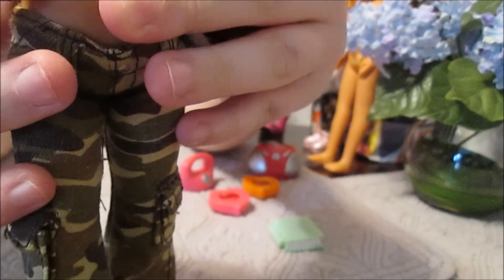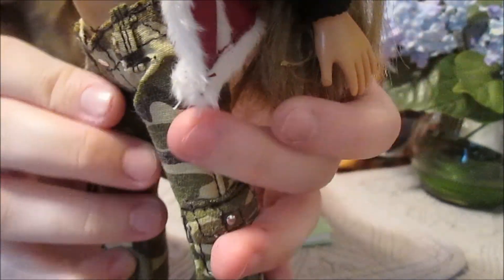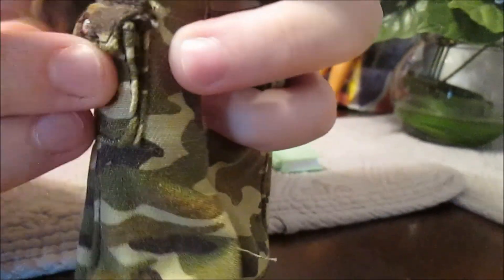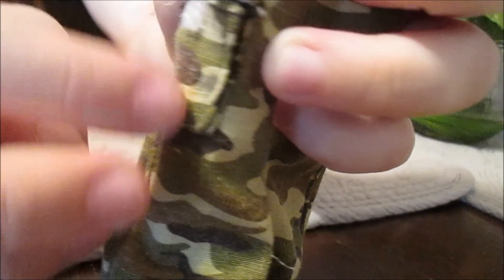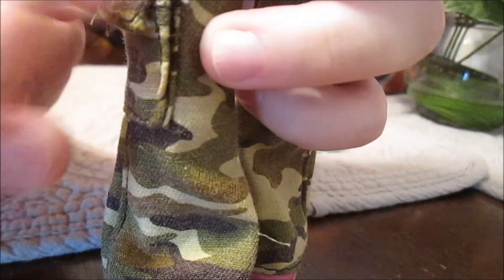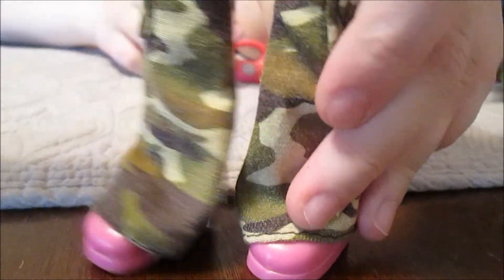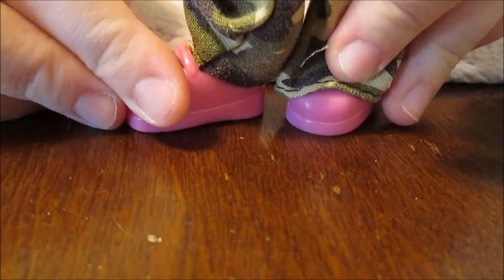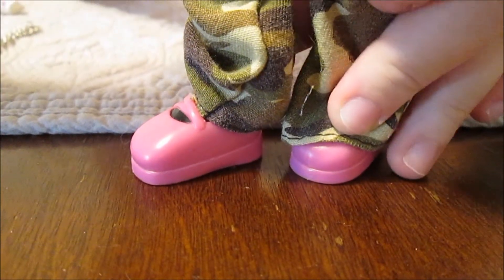Akira's got camo cargo pants with pockets that actually velcro — they're like real pockets, very detailed and so amazing. And then her little shoes are bright pink. I love her whole vibe; she's so fun.